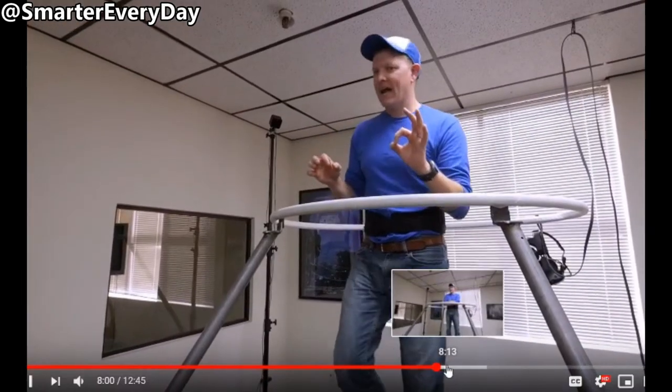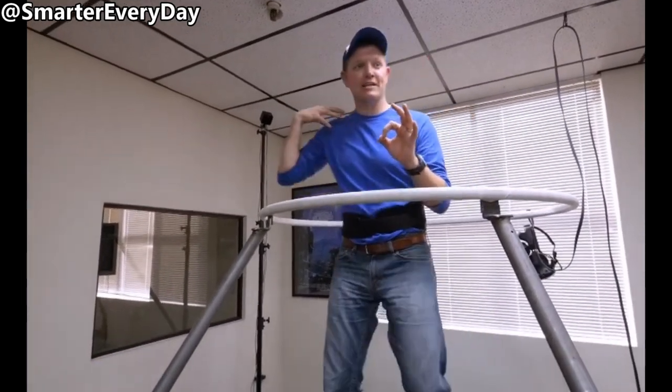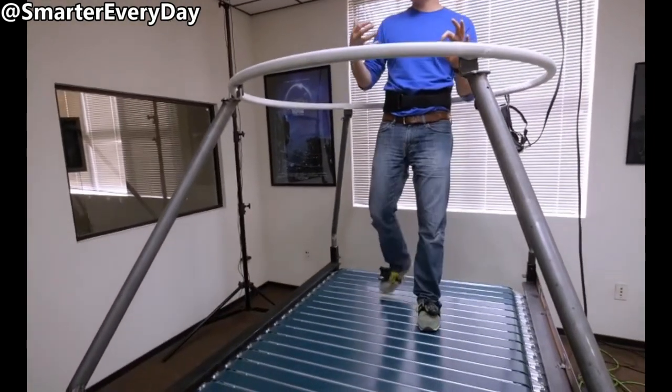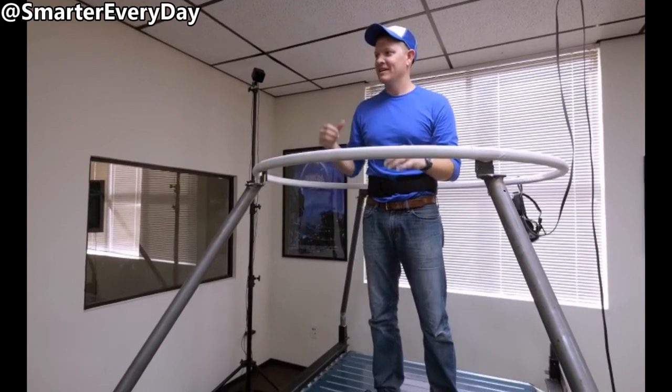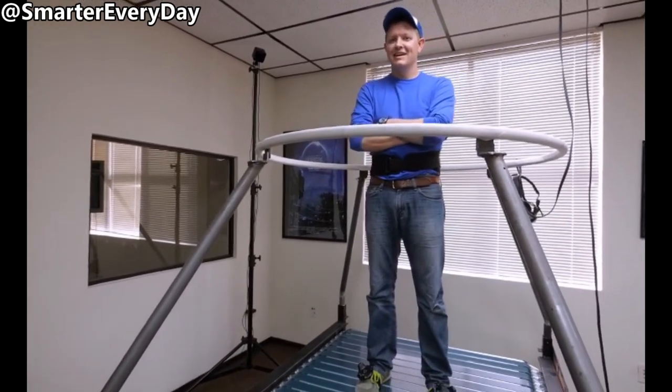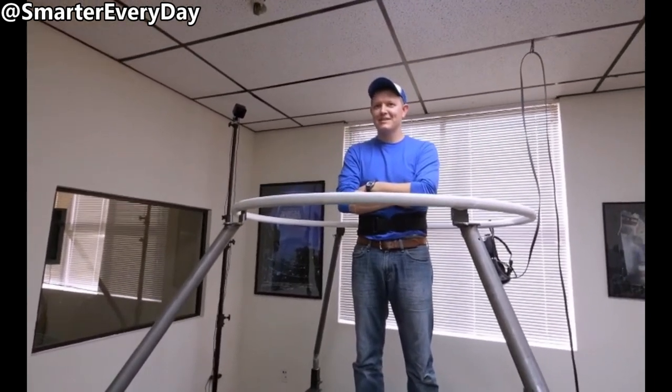Now let's talk about motorized omnidirectional treadmills. There's a common theme among them — see if you can spot it. When I stop, I'm used to imparting acceleration to my body, but that doesn't happen until later. It's a work in progress. The motor's reaction time is very noticeable. Here it's slightly less noticeable because it's a smaller design, but if you look closely enough...